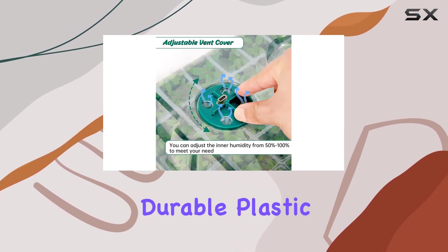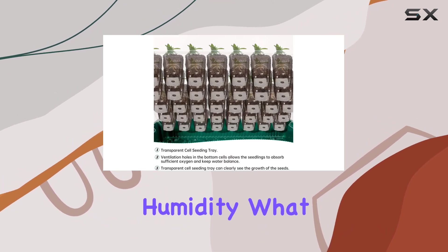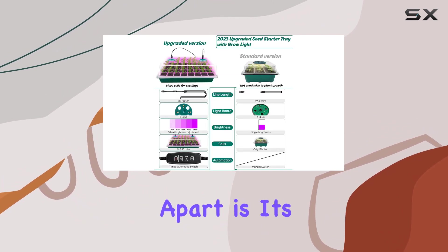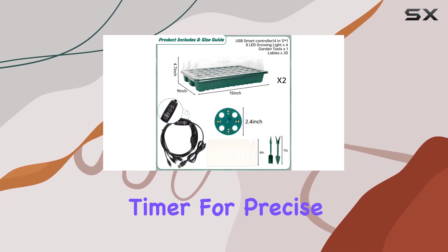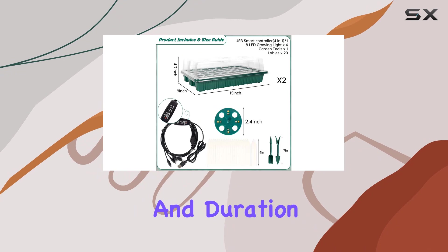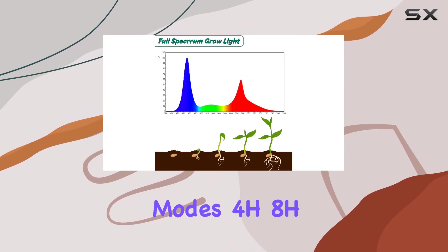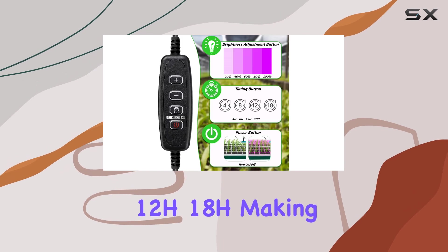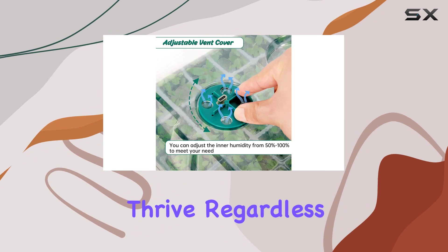The trays are crafted from durable plastic with PVC clear covers that feature eight vents for regulating humidity. What sets this kit apart is its four-in-one USB smart controller, which integrates a timer for precise light intensity and duration adjustments. You can choose from four timing modes — 4H, 8H, 12H, and 18H — making it adaptable for seeds to thrive regardless of the season.